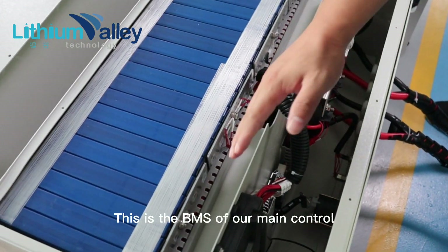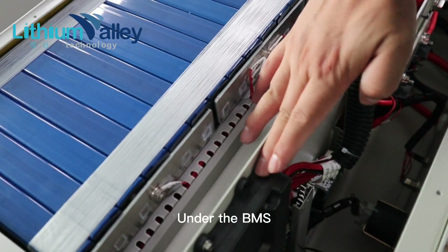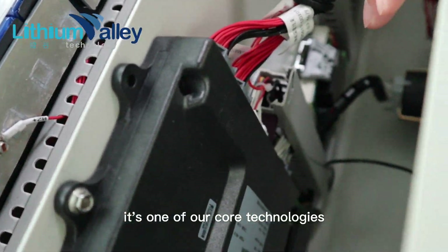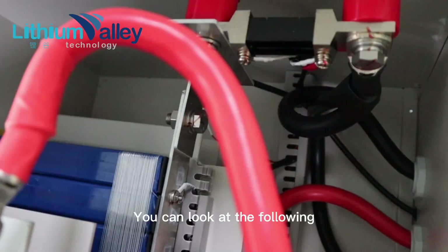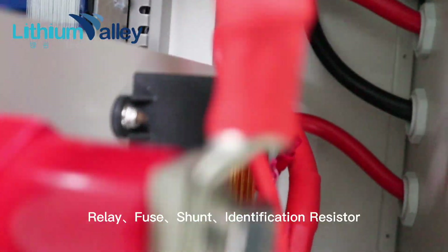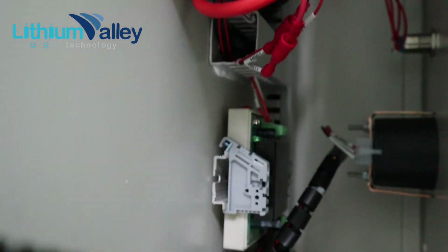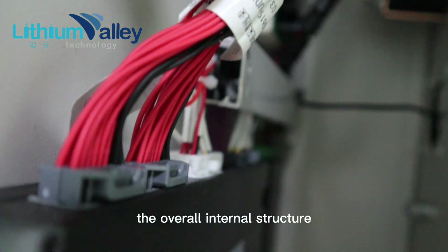This is the BMS of our main control. Under the BMS, there is an adapter box for CAN-OPEN — it's one of our core technologies. You can also see the following internal components: Relay, Fuse, Shunt, and Identification Resistor. That covers the overall internal structure.